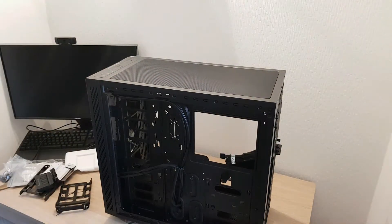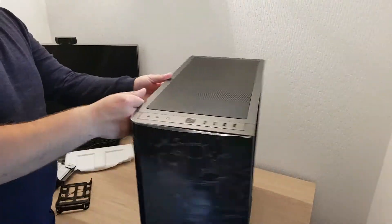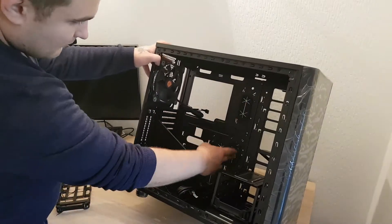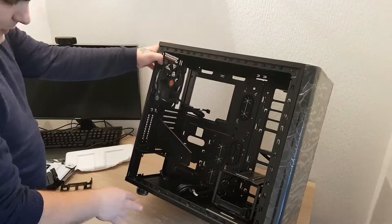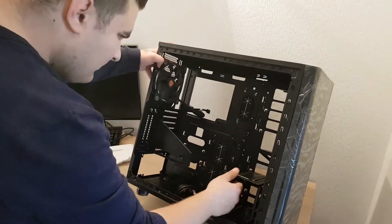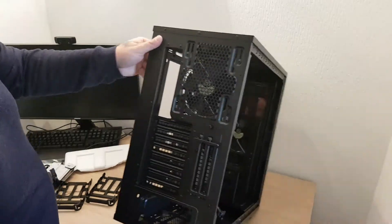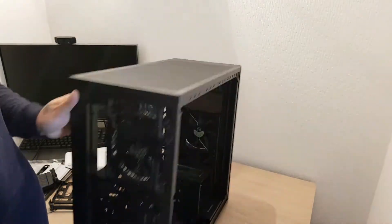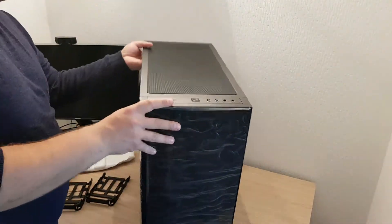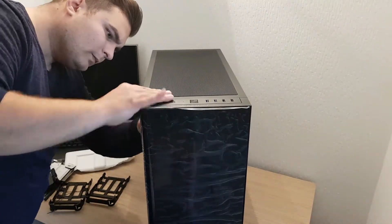I'm going to go through all the unboxings for each component that I'm using for this build. If you like this video, please like it and subscribe to my channel for my next videos. This is actually a new build, but I'm trying to upgrade really fast, especially the motherboard, graphics card, and memory.